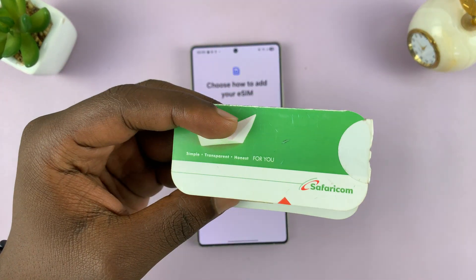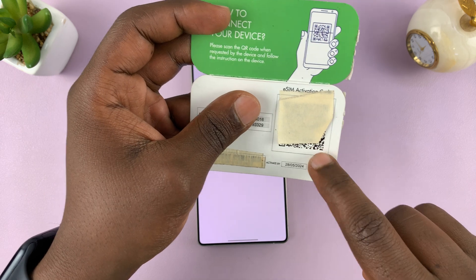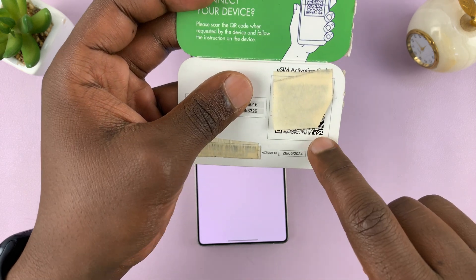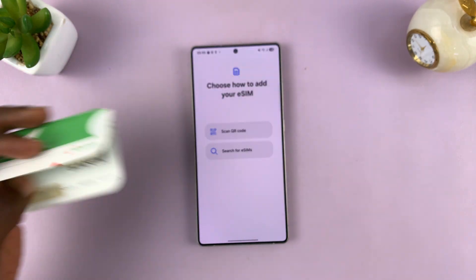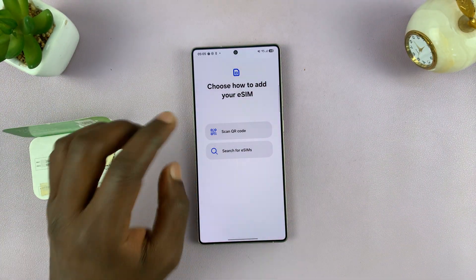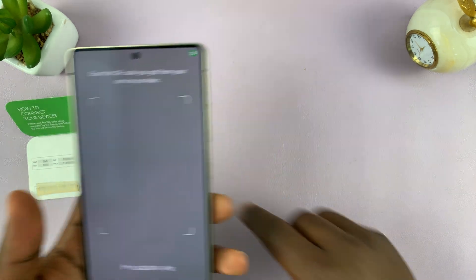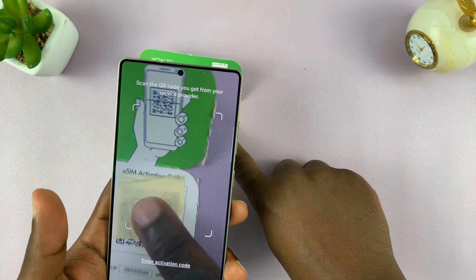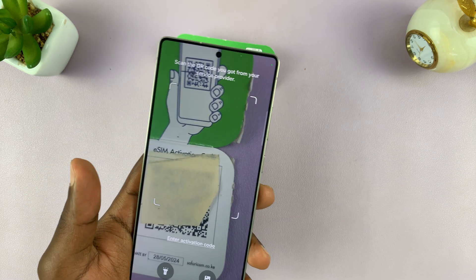For instance, my provider gives me a little card and there's a QR code underneath a small piece of paper — I'm obviously hiding it for obvious reasons. What I need to do is tap on Scan QR Code, which will open up the QR code scanner, and then scan the QR code with the camera off.